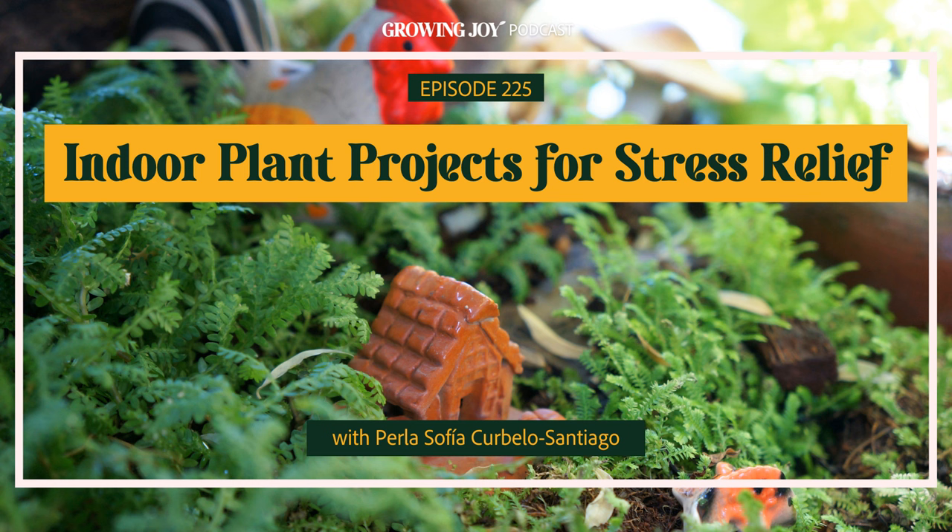Today, as we are in the midst of winter — at least if you're in the Northern Hemisphere — maybe we're going a little stir crazy, maybe we've got the winter blues. This episode is all about how to heal that with some simple and affordable projects that you can do with yourself, with others, and with your plants to help you continue to grow joy and add a little more verdura into your life.